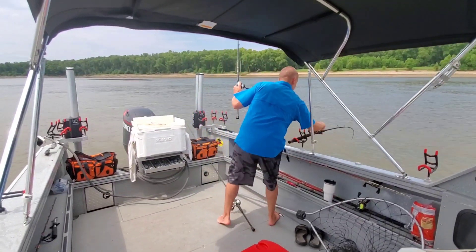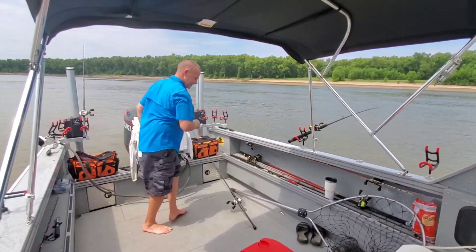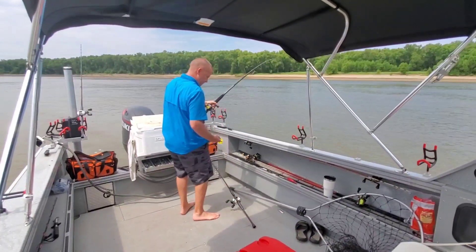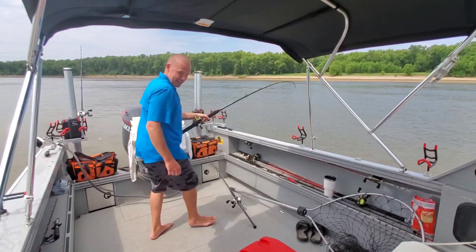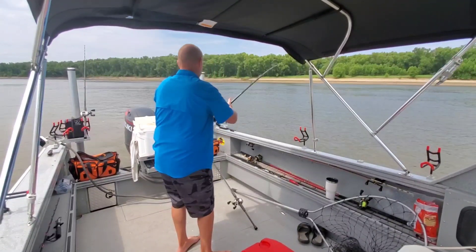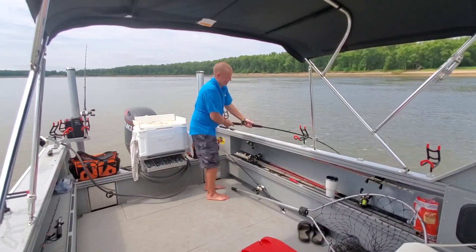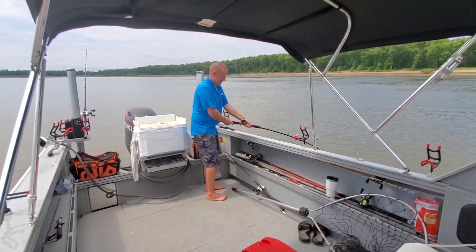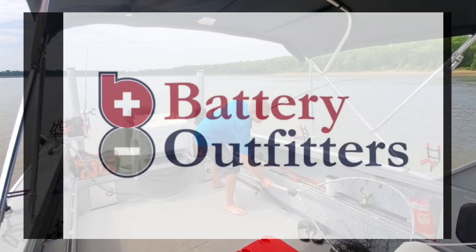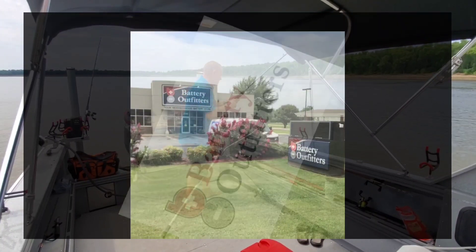Oh boy — that's exciting! What have we got? That's a little bitty old bait on this one, but it doesn't feel like a little bitty old fish. This one's angry. This production is being brought to you by Battery Outfitters, with locations all over the Mid-South. They are your neighborhood battery store.